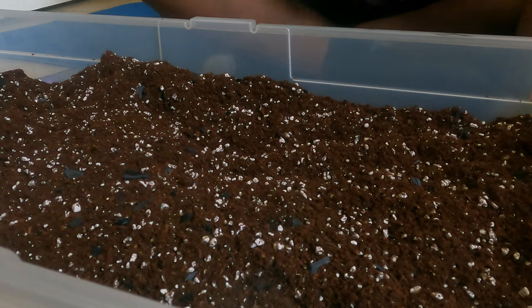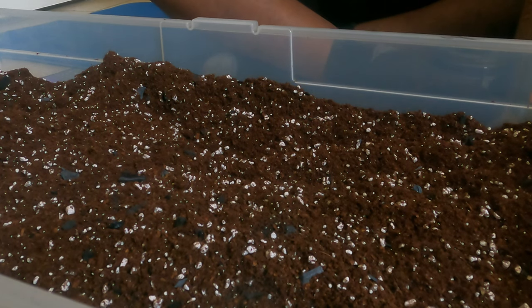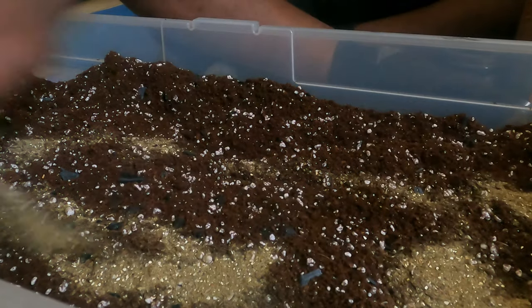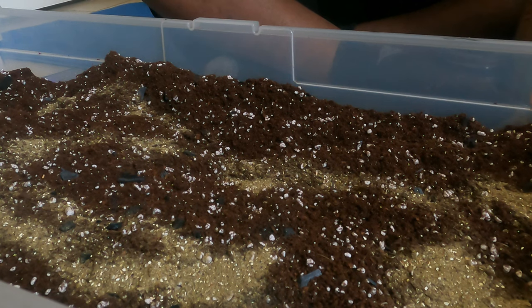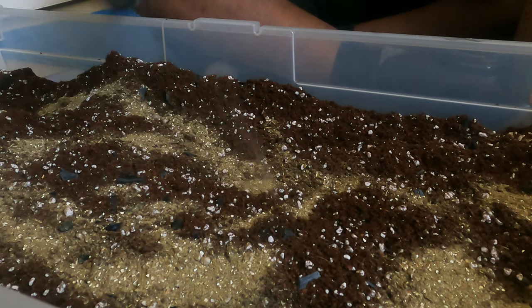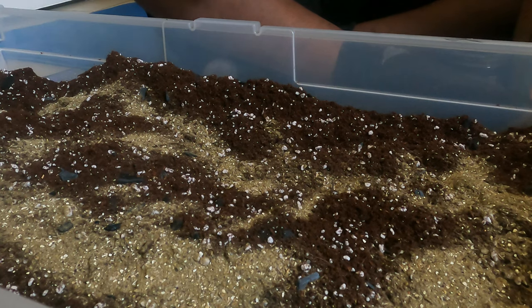Next I'll apply some Bio Live into the mix. This isn't necessary, but I like to get the nutrients started already so that when the plants are able to take them up it won't be an issue — they'll readily use it when it becomes available. I'm going to put about four or five tablespoons of the Bio Live.